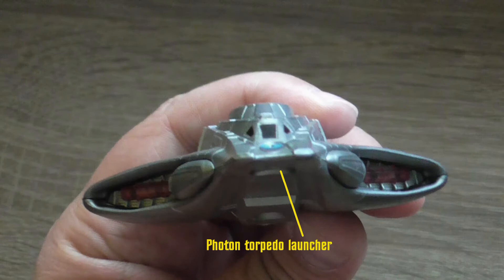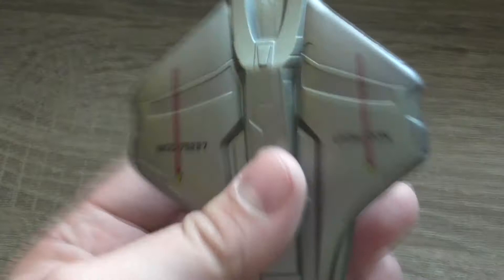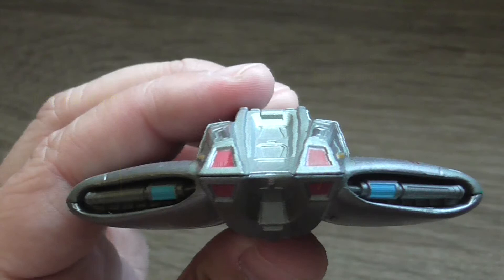All this information can be found in the middle of the magazine, which I will be looking at in a few moments. That's the last side — detailed information from the back. You can see the impulse engines and the rear phaser strip. This is the model from the back, and there are no detailed information about the bottom parts.